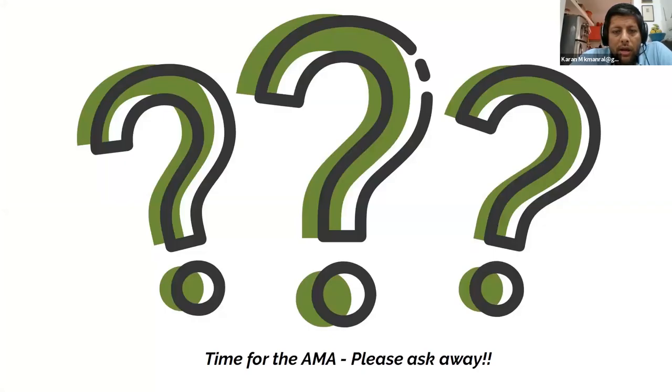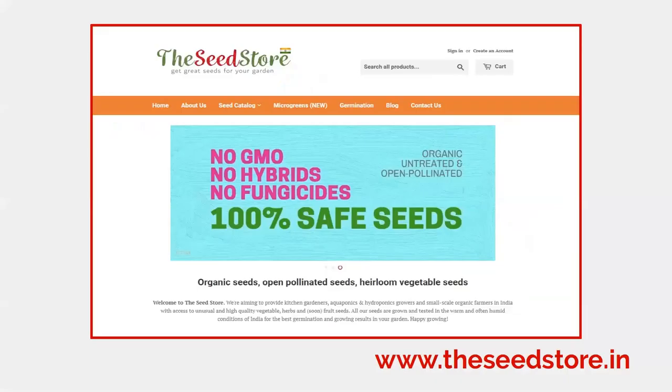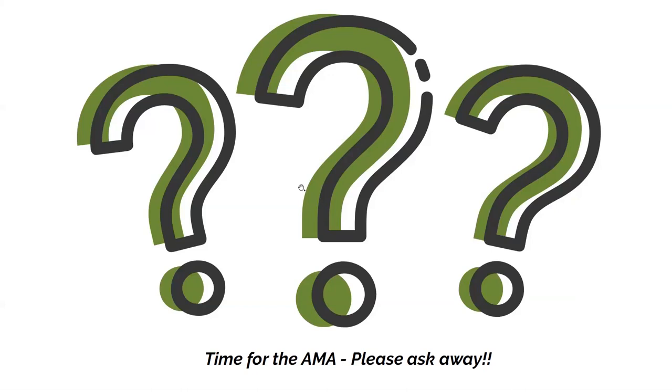We'll stop now and take questions. We have a few already in the Q&A. For those who want to ask, please use the Q&A tab at the bottom of your Zoom screen. We'll kick off the AMA now — ask away.